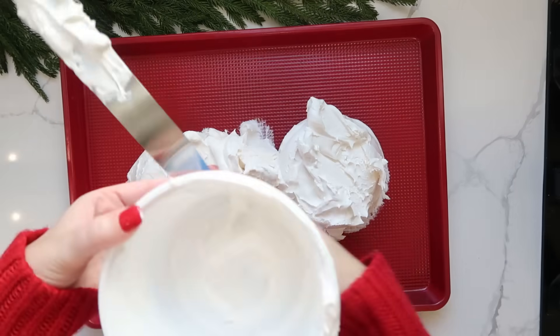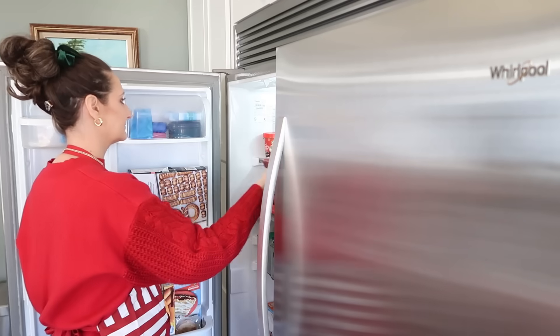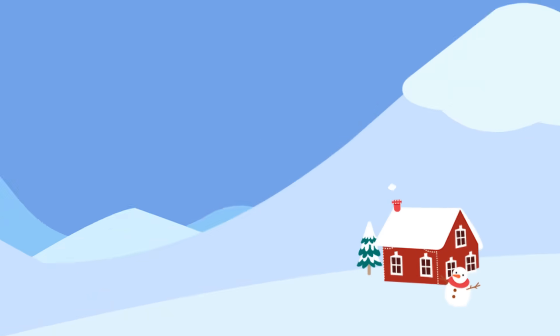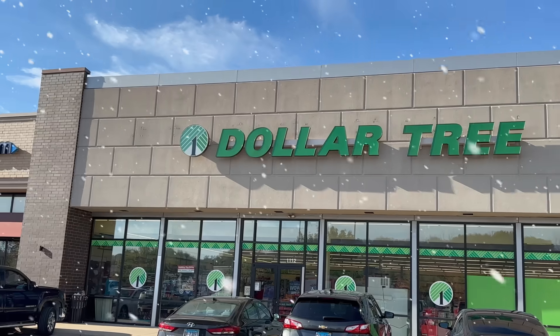Hi Christmas crew! Want to make your Christmas extra special? These holiday treats are just what Santa ordered. Each one is simple and super affordable. Let me share my treat-making secrets with you. My name is Shannon and welcome to the Cozy Christmas Cottage.